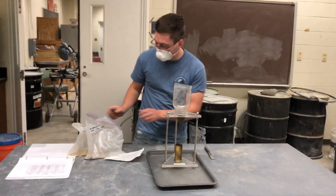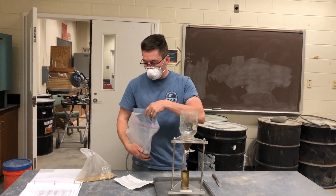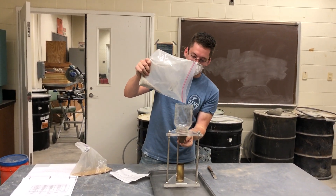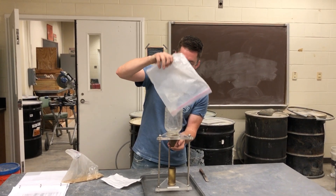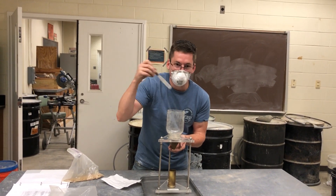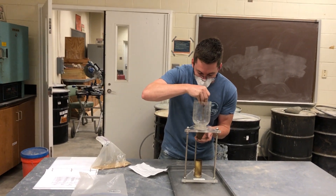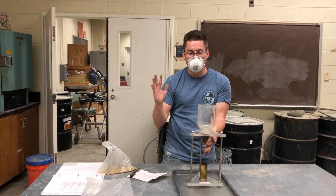Then you place it in there. This is the hardest part when you're by yourself — dumping the material with your finger plugging the hole. That wasn't too bad. Then we want to level the material so that it comes out uniformly out of the mason jar. Make sure it's set, then I'll move my finger and let it fall.